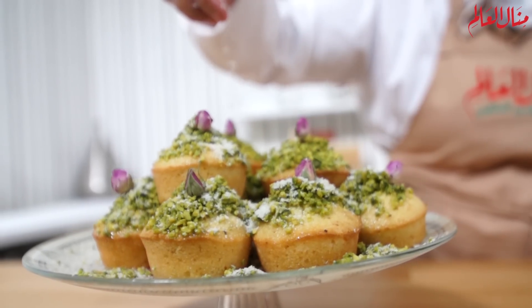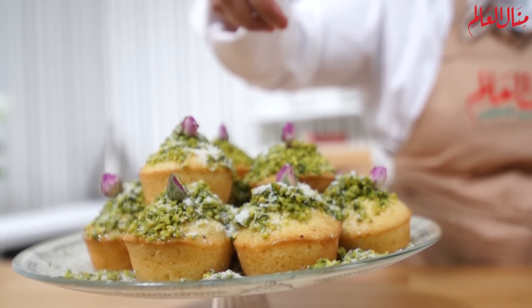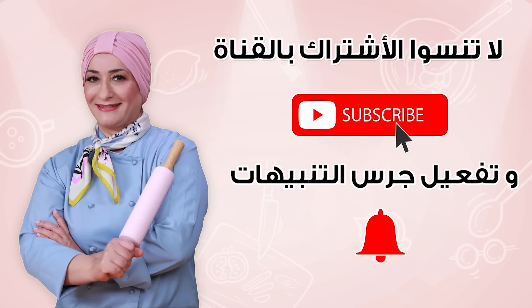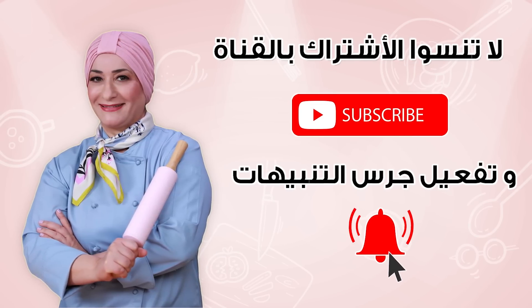اشتركوا في القناة. فضلاً لا تنسوا الاشتراك بالقناة وتفعيل جرس التنبيهات.